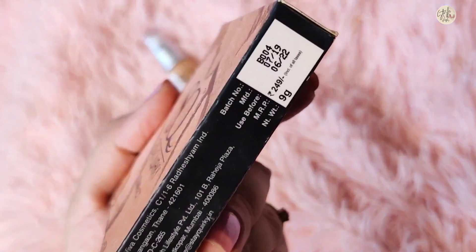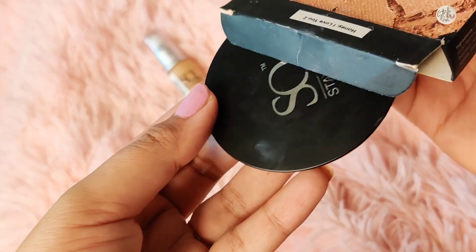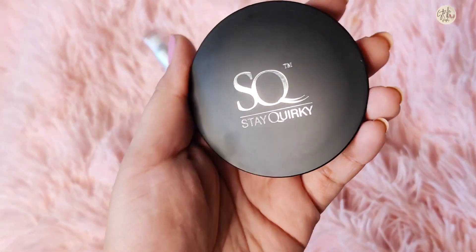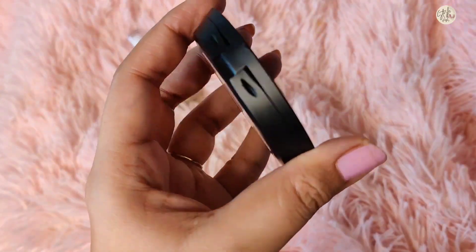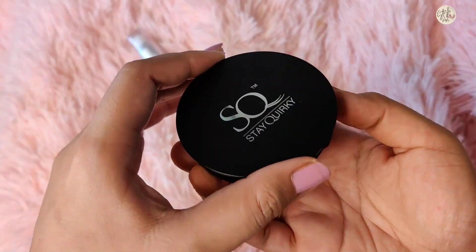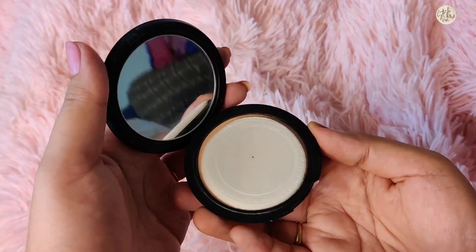You have to keep it at normal temperature. The inside packaging is black, sleek and stylish, and also lightweight. It is very travel friendly. When you open it, you also get a mirror inside, which is very cute.